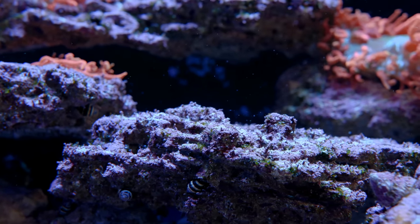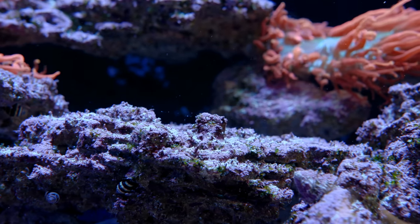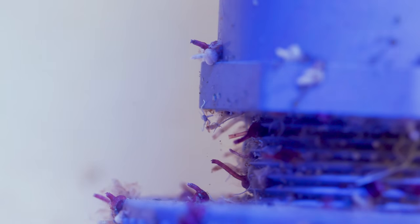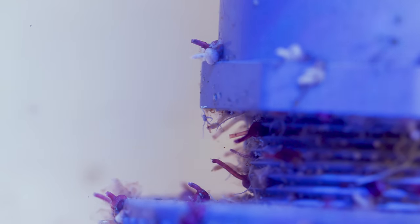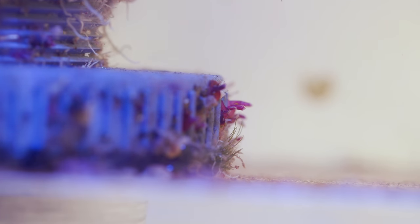Fourth problem, they can be difficult to eradicate from a system. They are well suited to beat dipping and quarantining procedures, and once established in your system, they can persist in overflow boxes or inside your plumbing for years on end. And one day, if the conditions are right — and frankly they are almost always right for these guys — they can broadcast spawn again and repopulate your display tank.